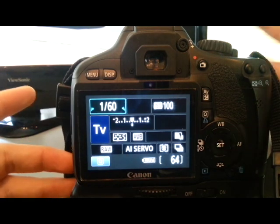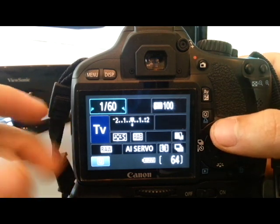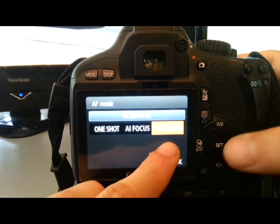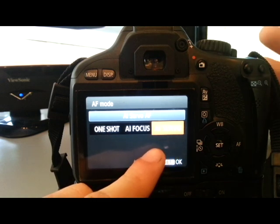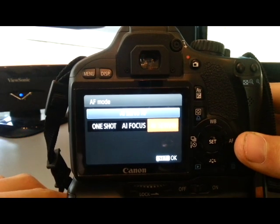I shoot in RAW because you can edit it more and I think it's a good thing to learn. Because it's in RAW you can change all the white balance, so we're on auto white balance. Go to the autofocus mode — AI Servo or continuous autofocus. So as I pan with the subject we're going to track it and it's going to keep that in focus.